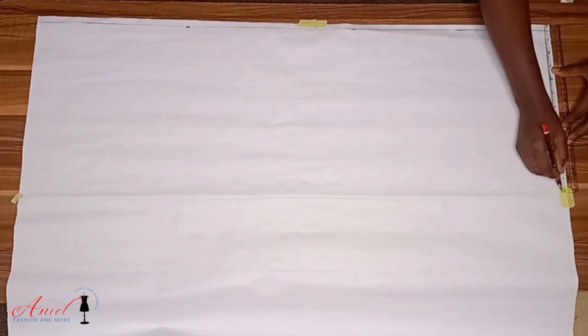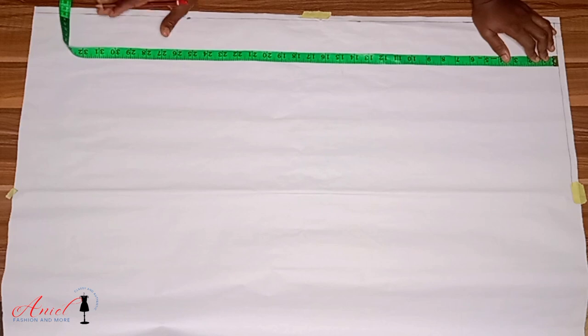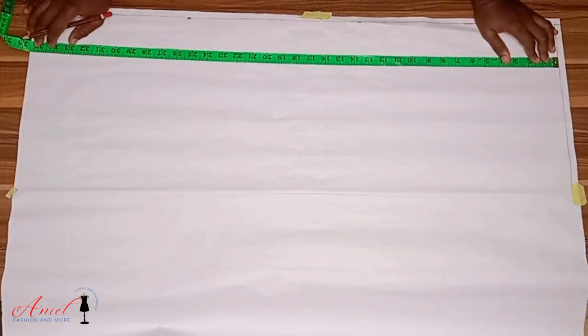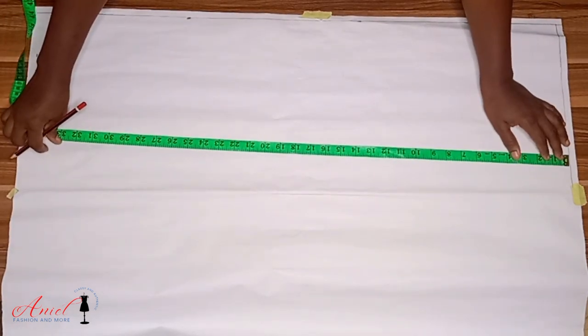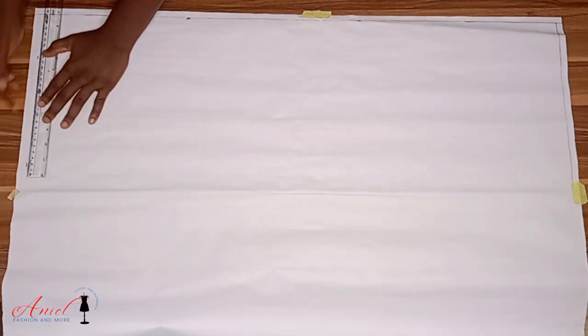Let us start our drafting. The first thing I'm going to do is rule a straight line as our starting line, just to serve as a guide so we have a straight pattern. Then I am going to mark my gown length. Your gown length can be for a short gown, a mini gown, a three-quarter gown, or a long gown — just follow the process, it works for everything.